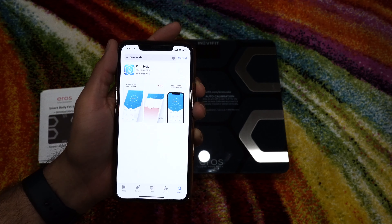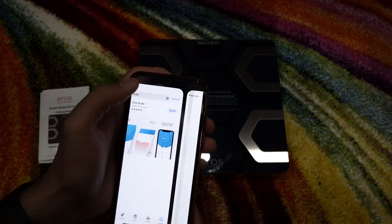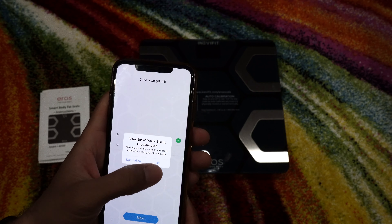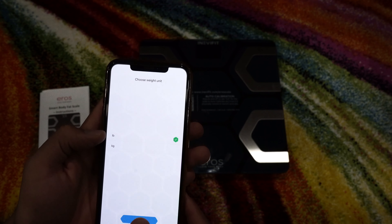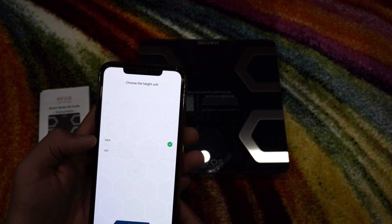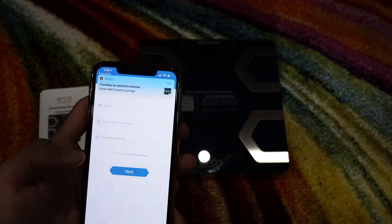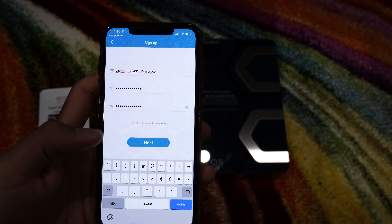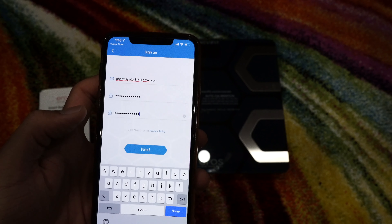After processing the download and installing the app, you open it, say allow, and allow Bluetooth. You choose whether to use LB or KG — I'll do LB for now — and inches or centimeters — I'll do inches. You need to enter your email and password to log in or sign up. I'll do sign up and enter my details. I entered my email and password and pressed next, but I got a password format error. I'm not sure what that is, so I'll re-enter the password.